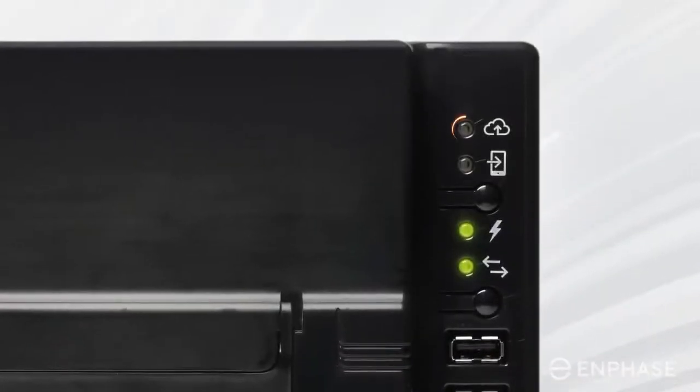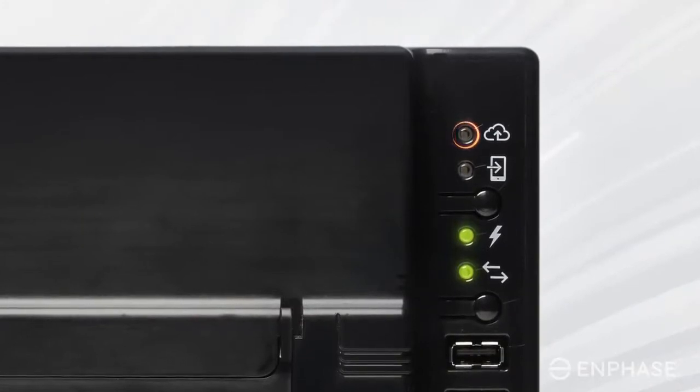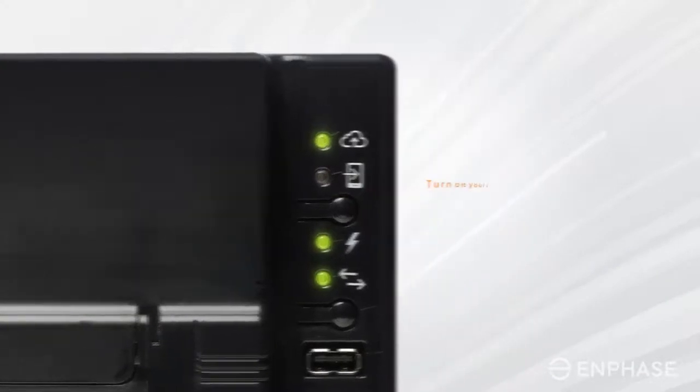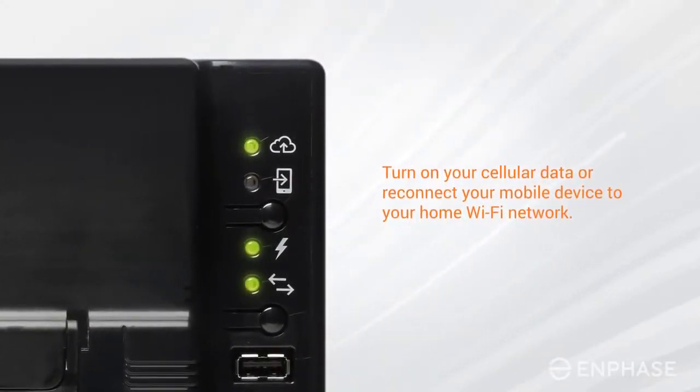Check the LED indicator next to the cloud icon on your Envoy to confirm status. The LED will glow solid green once your Envoy is back online. You may now turn on your cellular data or reconnect your mobile device to your home Wi-Fi network.